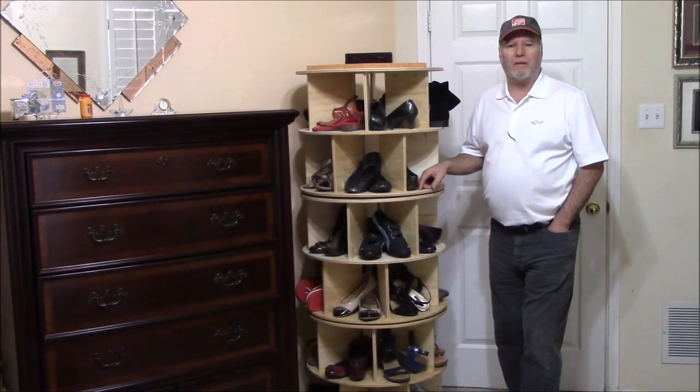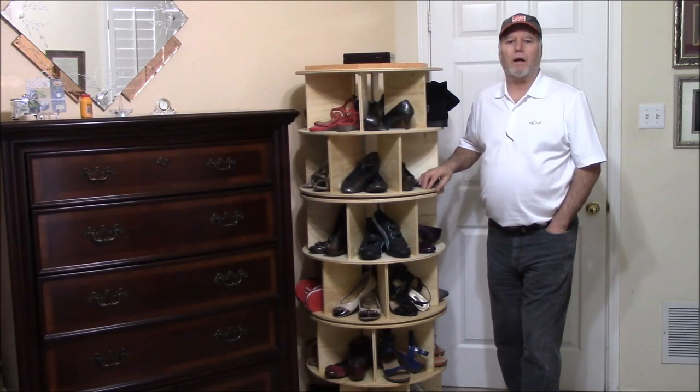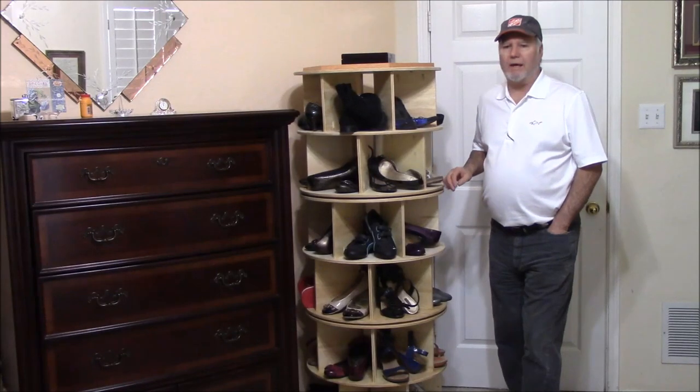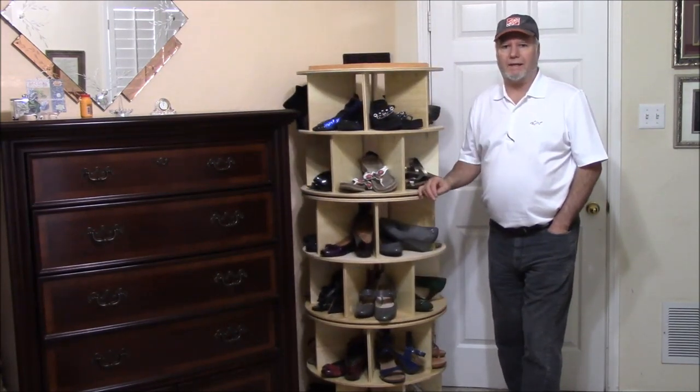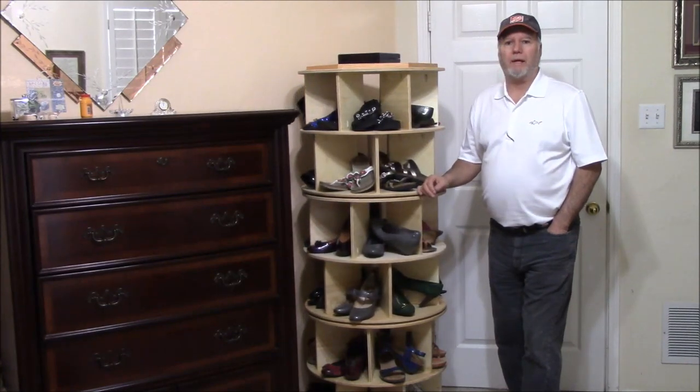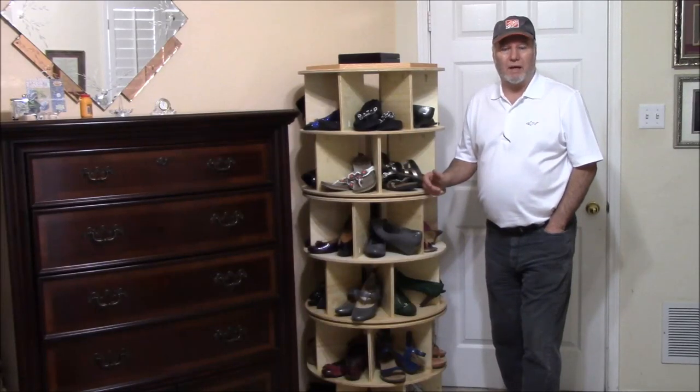You see them in your pantry all the time. You see them in your cabinets. But what about your closet for some shoe storage? A Lazy Susan Shoe Carousel. That's what we're going to look at today. A cut list and a materials list for this project can be found on my website at ll-woodworks.net.